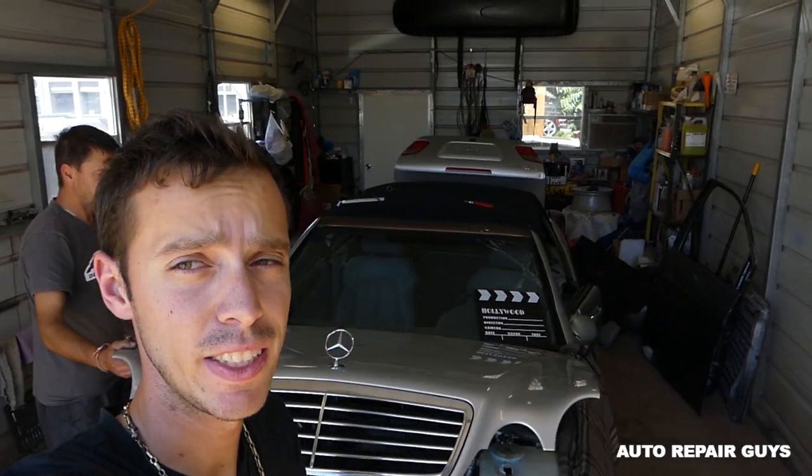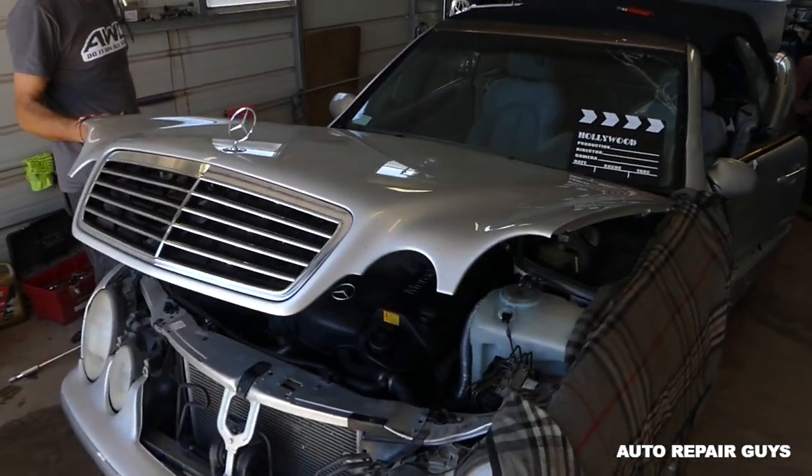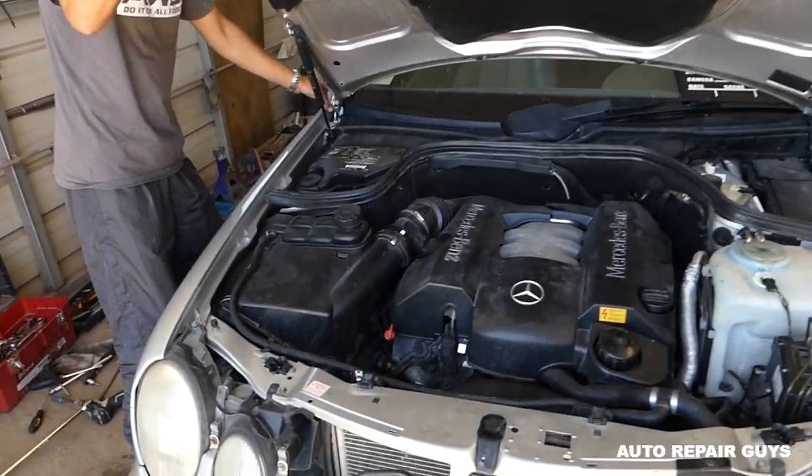Hey guys, welcome back to Out Repair Guys. If you have a Mercedes CLK W208, we'll show you how to remove the ECU — the computer — if you need to replace it or send yours to be rebuilt.